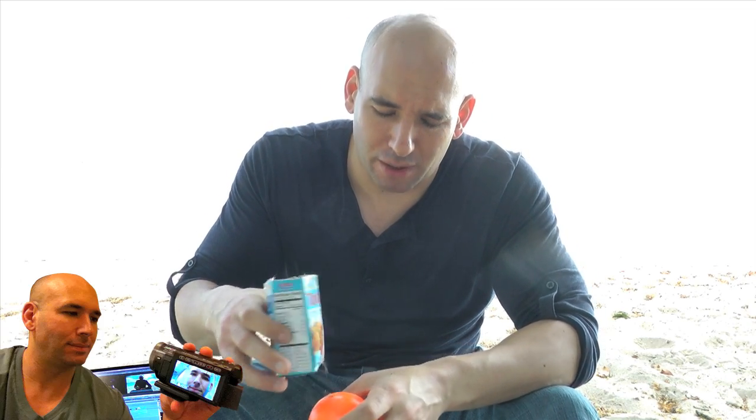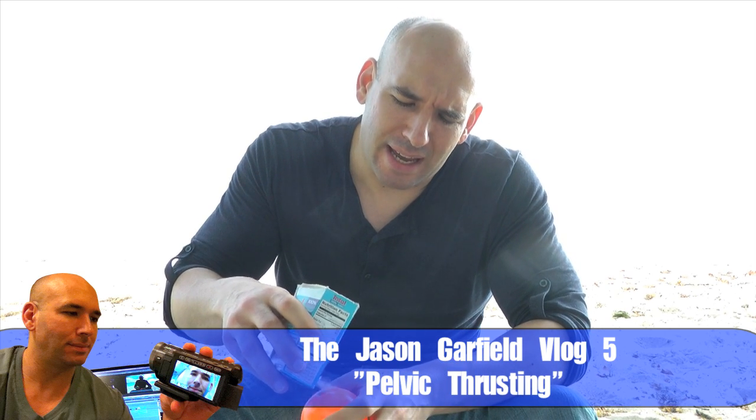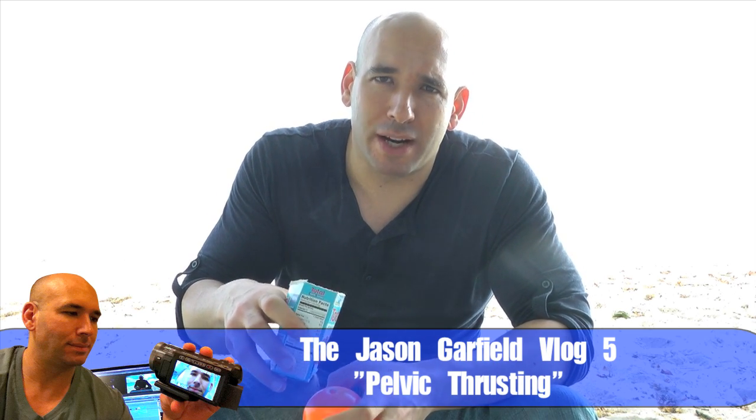I normally don't let students touch clubs before they've mastered the juggling of balls, but in this case they weren't really students. And it turns out that when people who don't know how to juggle try to do reverse body throws with clubs, it's kind of funny.